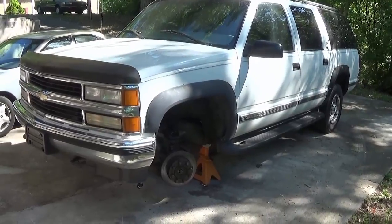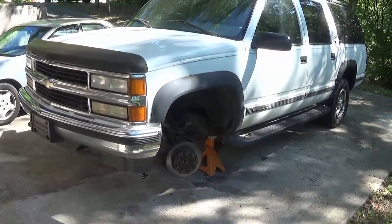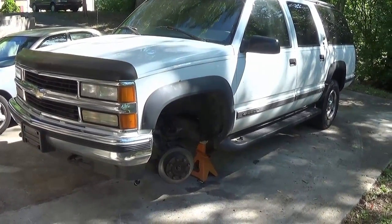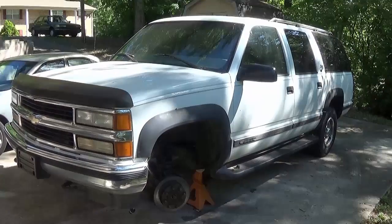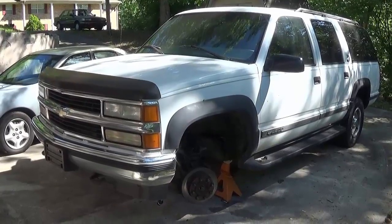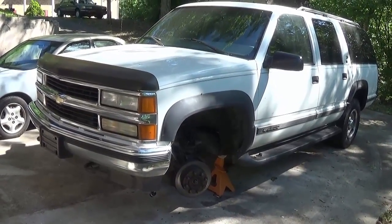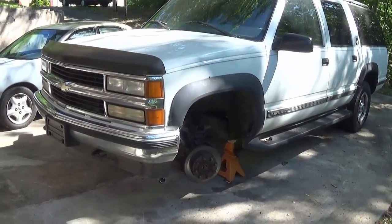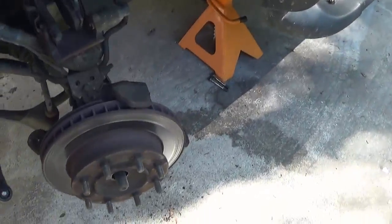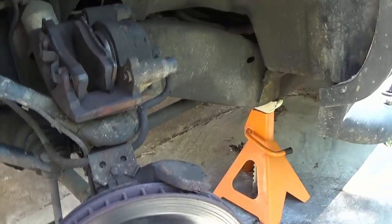Today we're going to look at taking off the rotors and doing a brake job on a 99 Suburban 2500 — in other words, three-quarter ton. These vehicles are a lot heavier and the brakes don't come apart like most of them. There are already some videos out there on how to take the hubless assembly apart. This rotor is pretty much had it — it's all grooved up and I've already started taking it apart.